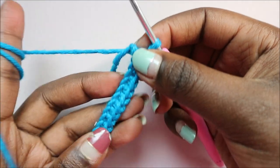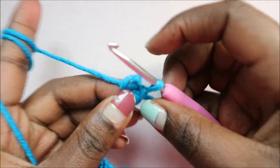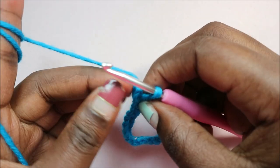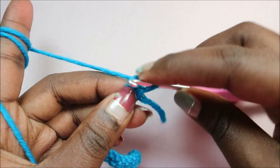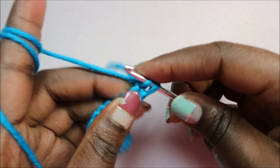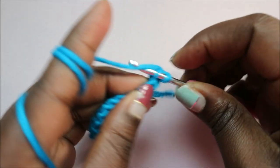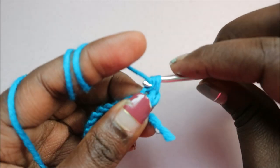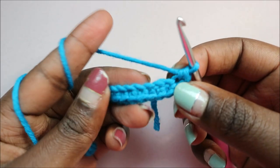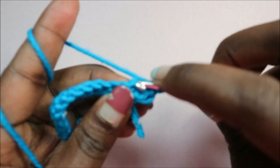After you're done with your single crochet, this is how it should look. Here at the last chain from the hook, you're going to do two single crochet in the same chain — that will be our corner stitch. Then on the other side, you're going to repeat again and do single crochet all the way around.